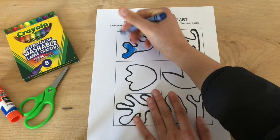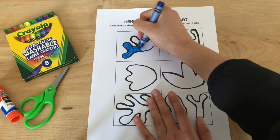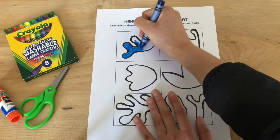So I'm going to work on coloring in my shapes using different colors. Then the second part of this project, we are actually going to spend some time cutting out these shapes and then adhering them to another piece of paper.